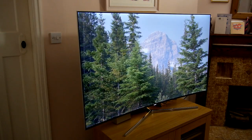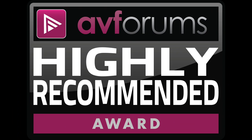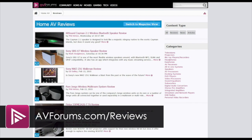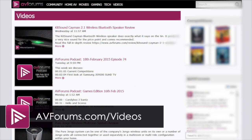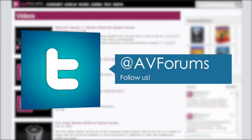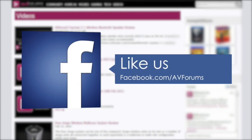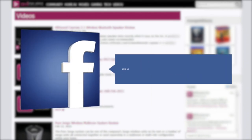The Samsung UE65KS9000 is a pretty sensational TV that comes with an AVForums Highly Recommended award. You can read more reviews at avforums.com/reviews and see more videos at avforums.com/videos. You can also follow us on Twitter and like our Facebook page. Thanks for watching.